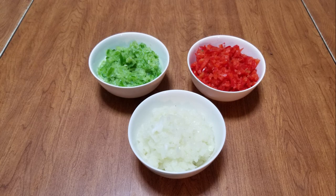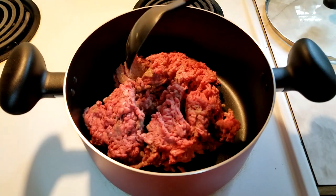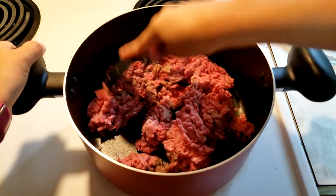Next, finely chop the green and red peppers and the onions in a food processor or by hand. Now place the meat in a large pot, break up the meat, and heat on high heat, continuing to stir and break up the meat. You want the meat to be very refined without any large clumps.